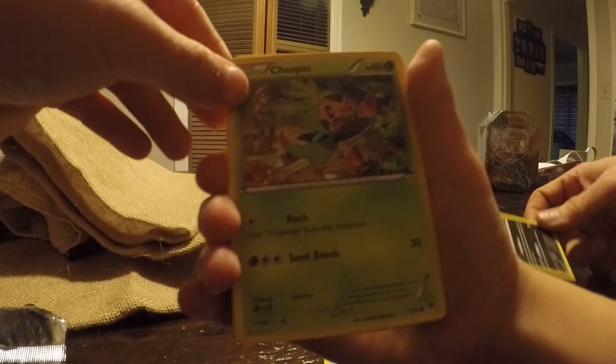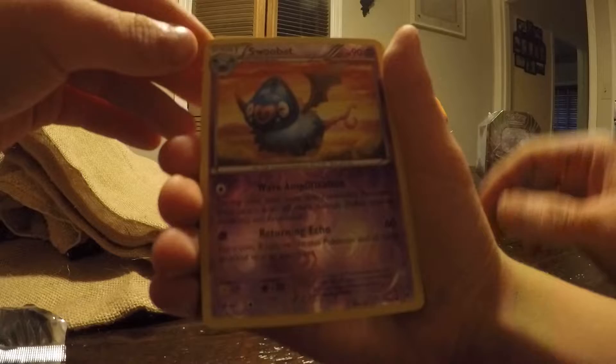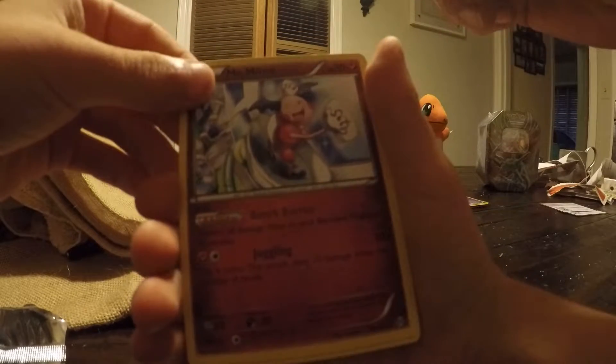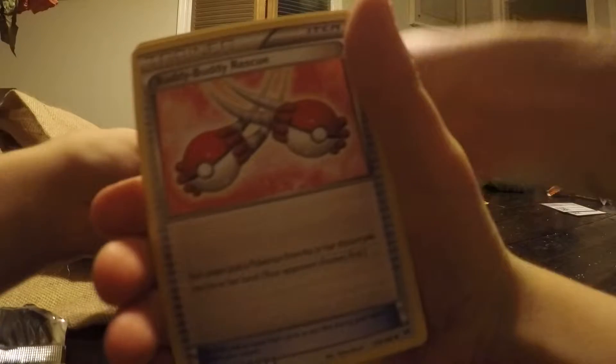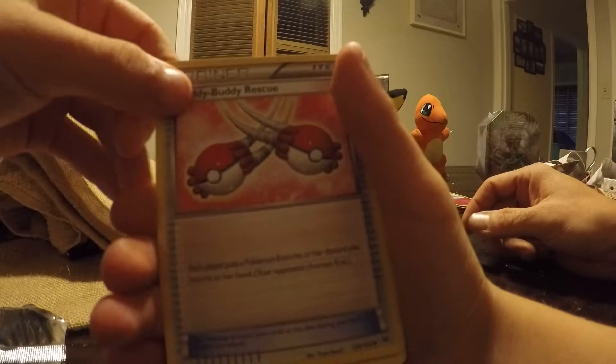Ooh, that's a good one — Chespin, and another Chespin, just a different picture. Snowbat. Ooh, I want this guy — Mr. Mime. I want it. That's a good one. And then a trainer — Buddy Buddy Rescue.